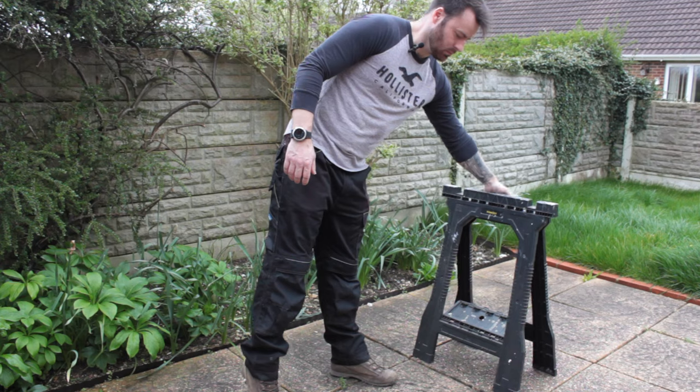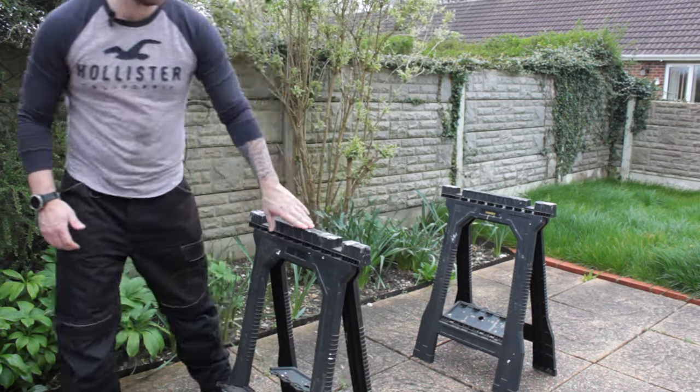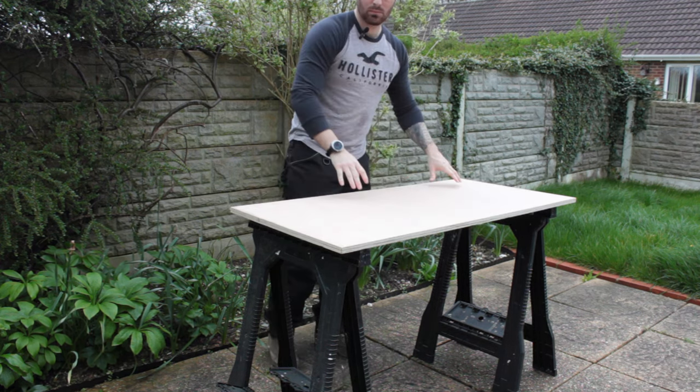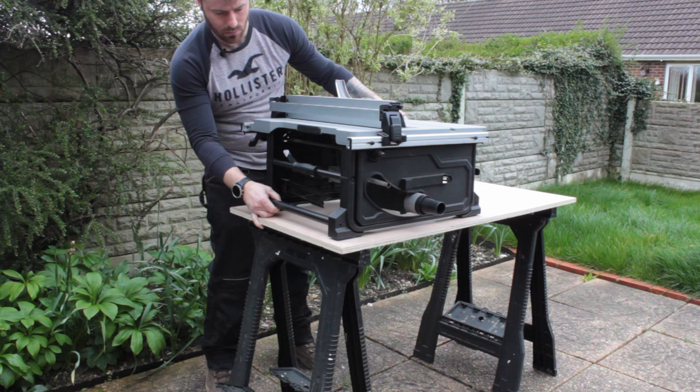To measure out the tabletop size I needed, I set out some sawhorses, rested the plywood on top, placed my table saw on top of that, and then used a speed square and a straight edge to mark directly off the piece to get the perfect size.